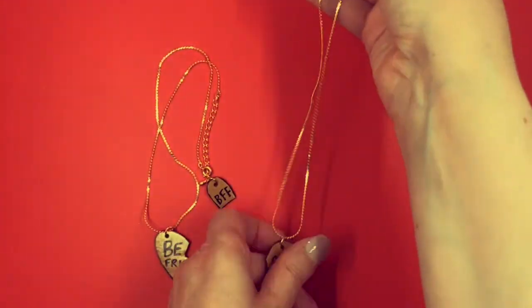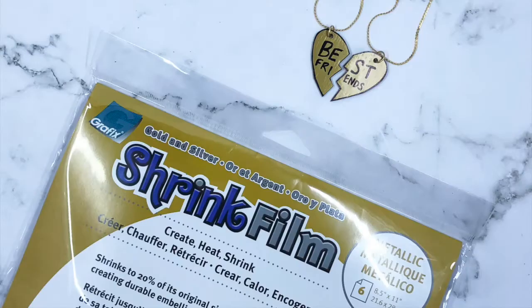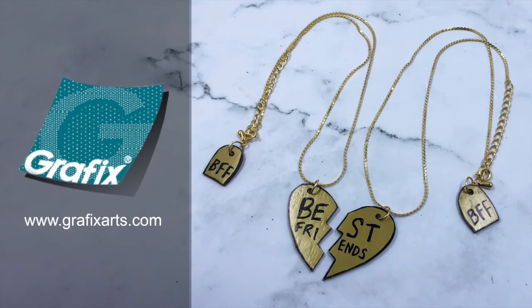And we're done! How sweet are these? Now you can let your bestie decide which half of a heart they want to rock. Stay crafty — bye!